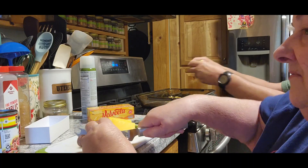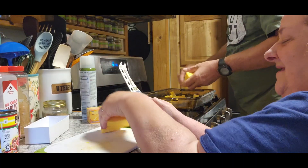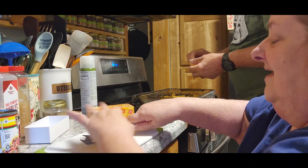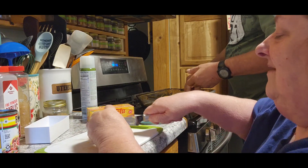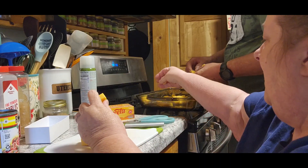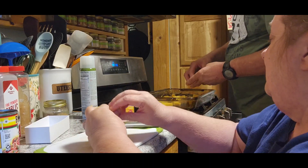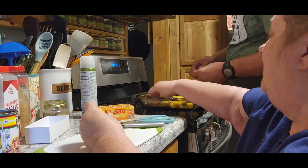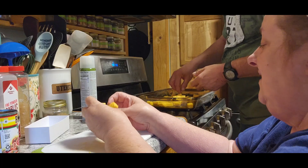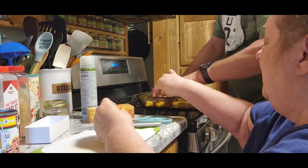I assume it's a 9 by 13 pan — the recipe doesn't really say. It's very sticky. You should just use a cheese slicer and slice it up. Make slices and then you can do it that way. Pull it apart a little bit. There you go.